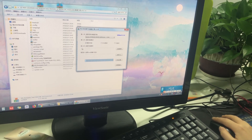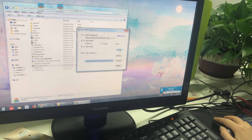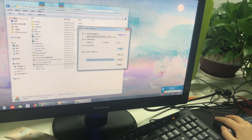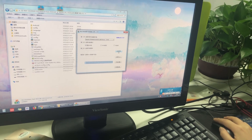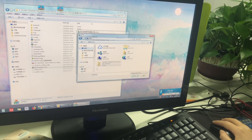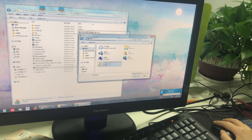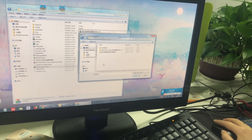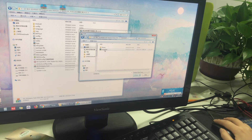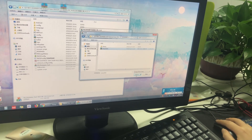The third step is to choose the SD update files from your unzipped files. You can choose it. Now you need to choose the firmware which you just unzipped. Open it and open this file. Please choose the SD update file and click open.